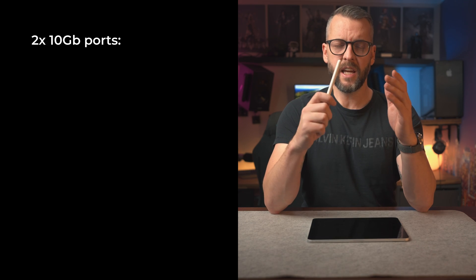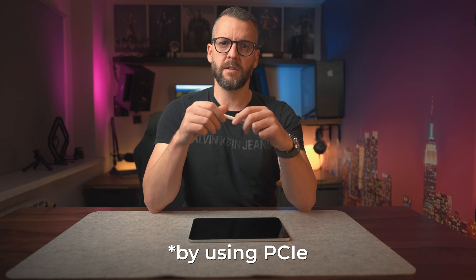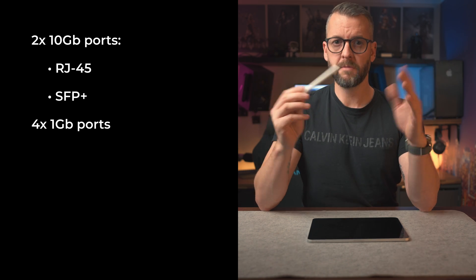In case you missed my previous video, here are the features I want this router to have. It needs to have 10 gig capable ports — at least two, ideally one RJ45 and one SFP+. We initially planned three with the team designing the PCB, but we found a CPU that only has two yet fits all other requirements perfectly, so we dropped the extra port. We could still add it with workarounds, but every 10 gigabit port adds roughly $100 to the final price. The next requirement is a couple of gigabit ports, and our chosen CPU supports four, so that's perfect.